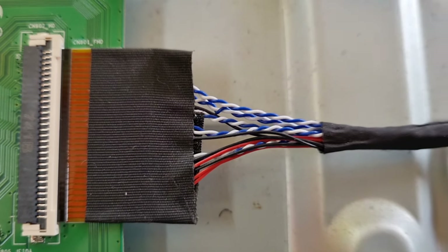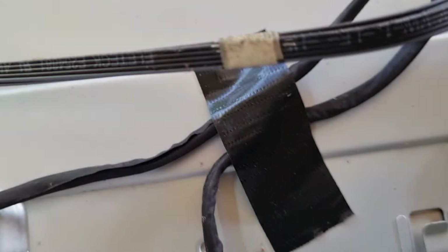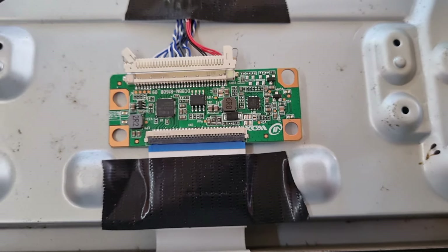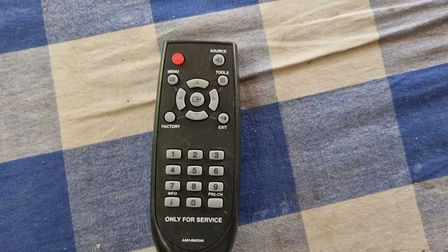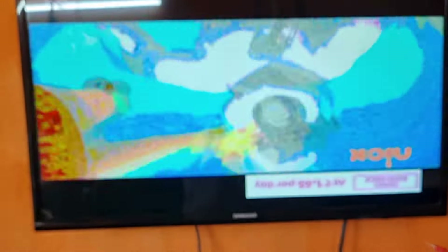Now the TV is ready. This is the main picture. We have a different display in the Samsung TV. We are ready to go to the service menu. Now we are ready to open the TV display. This is the Samsung service code.